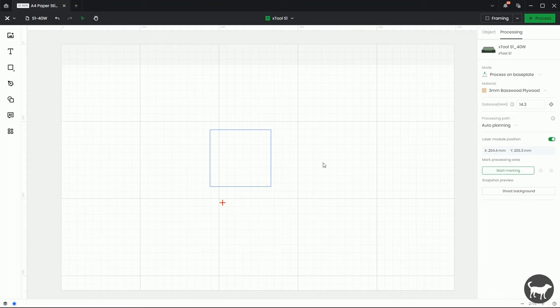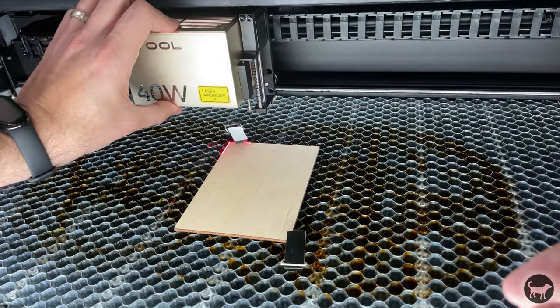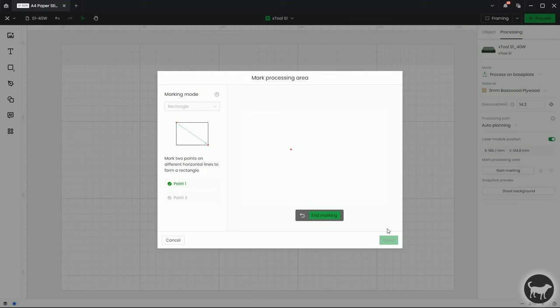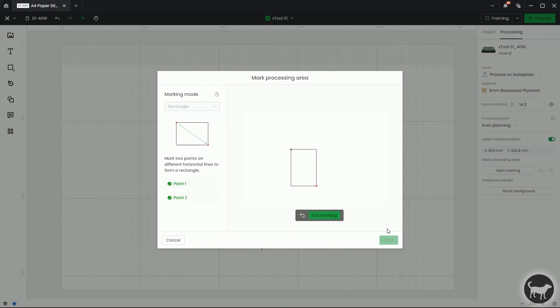So I'm going to go back into Start Marking, click Rectangle, and hit Start Marking. I am going to move it so that the laser crosshair is at the top left corner and press the button — you'll see that a dot has shown up on my screen. Then I'm going to go all the way to the bottom right and press the button again. You'll see that it has now created a rectangle on my screen. At this point I can click End Marking, and you'll see that it has added it up here to the processing area.